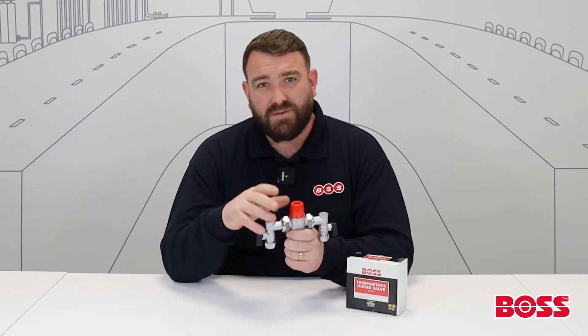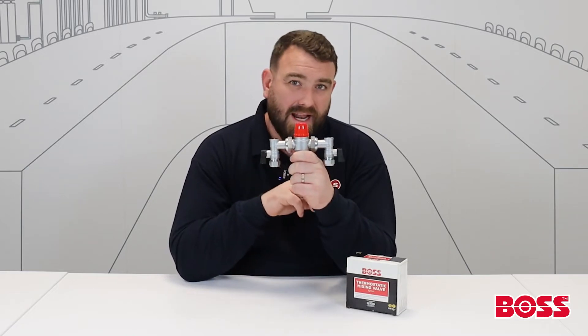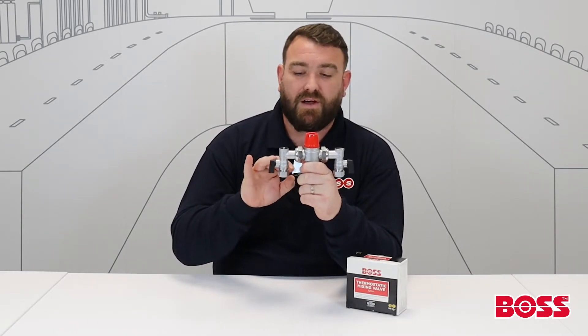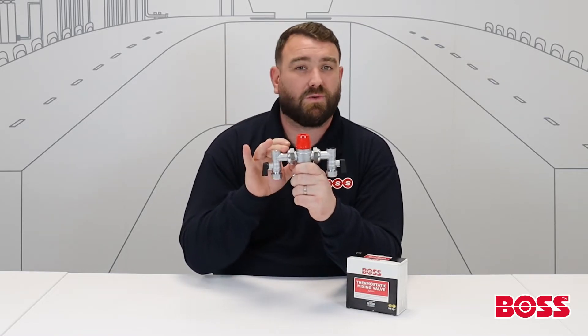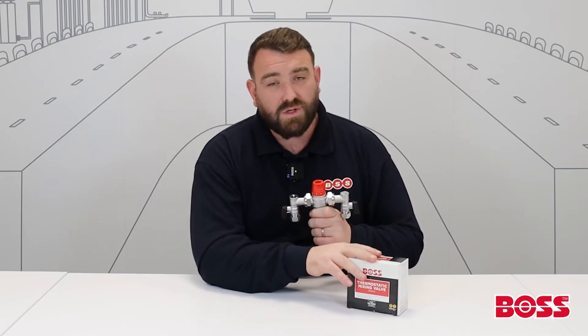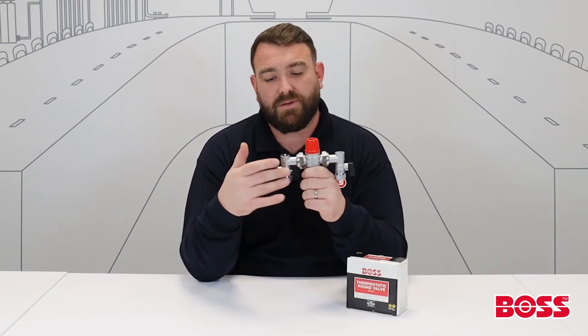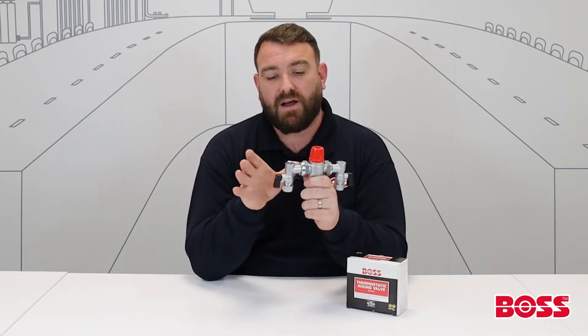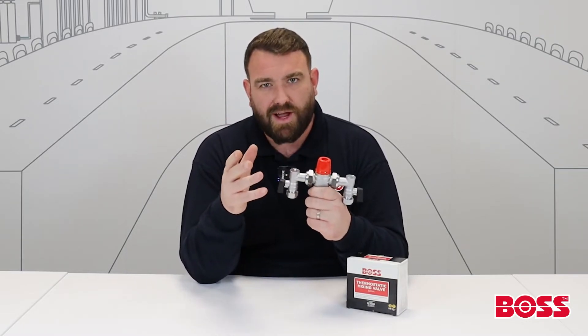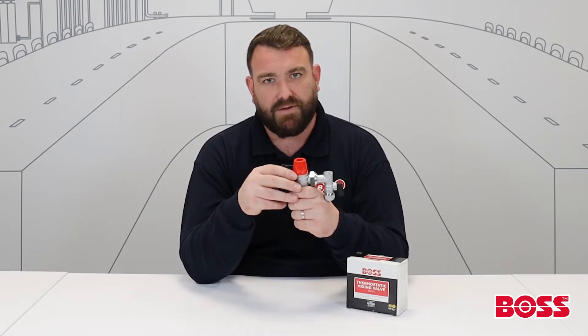The valve comes in two different configurations. This is what we call an MX pattern — you get two angled isolation valves, a strainer, and a check valve. We also have it in what we call a T pattern, which is a straight-through version. You don't have the isolation valves, and connections are either side as opposed to the bottom, but you do still get your strainer and check valve in there.